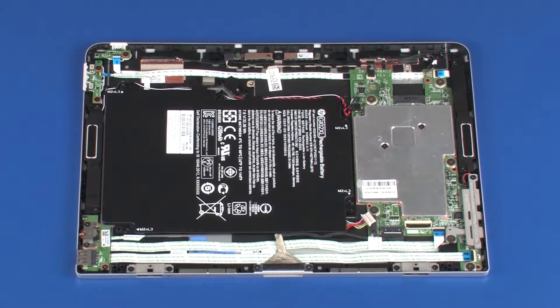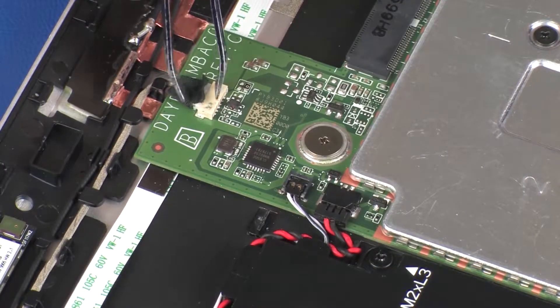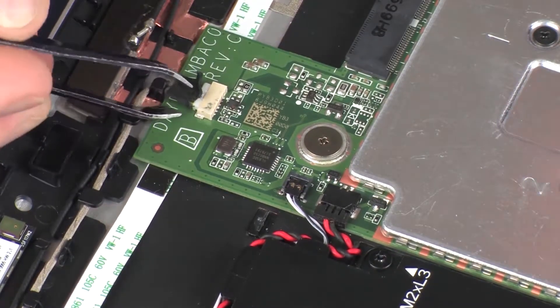Removal. Make careful note of the routing of all cables for later replacement. Peel back the retention tape and disconnect the webcam microphone cable from its connector on the system board.